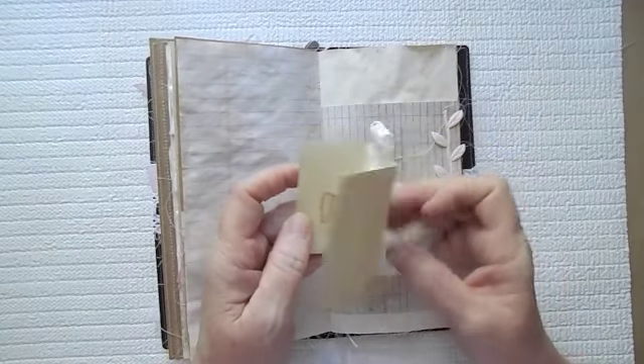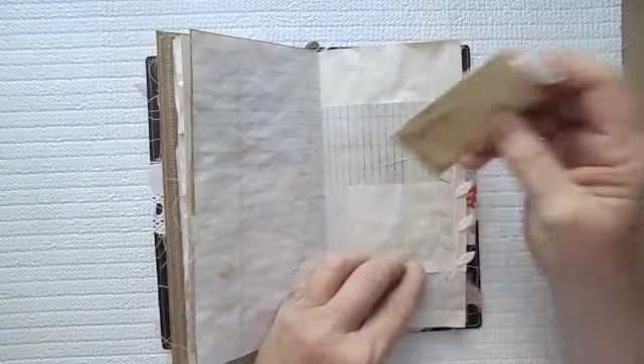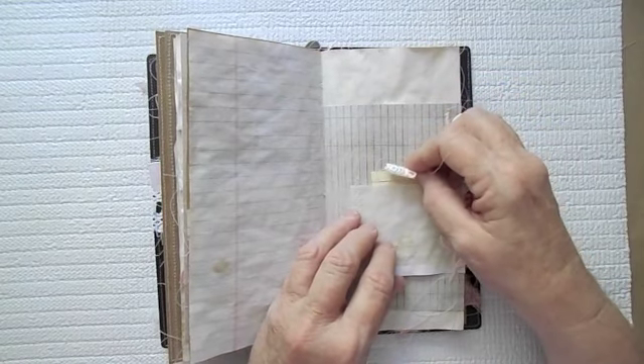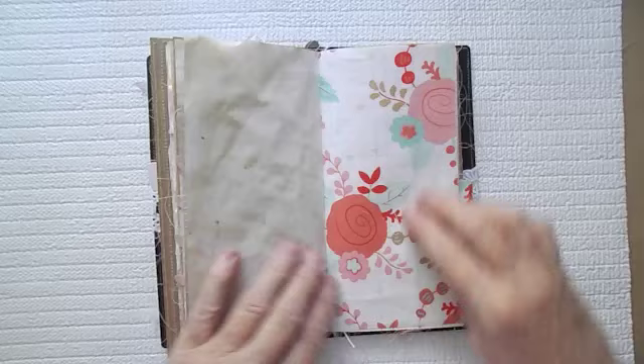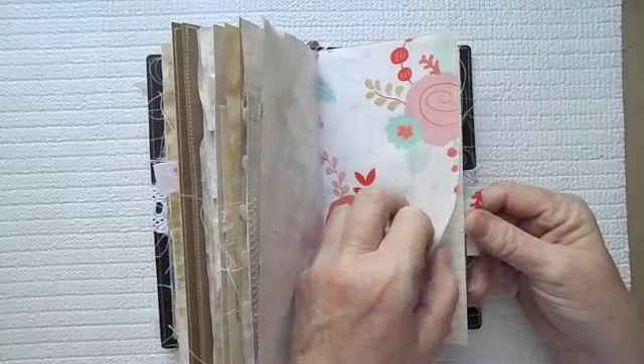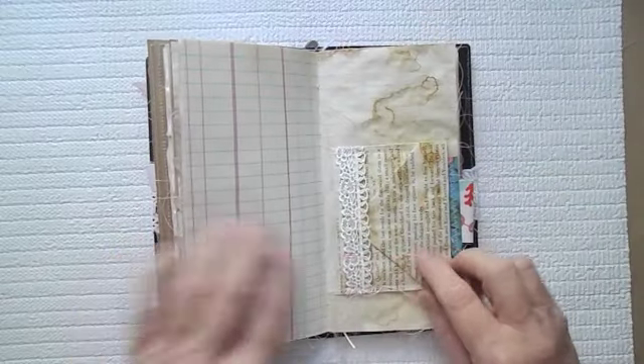Here is just a little index card for journaling, and it just sits in this little pocket here. Here is some fabric for the page, and then some more ledger paper.